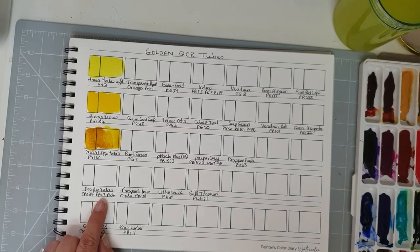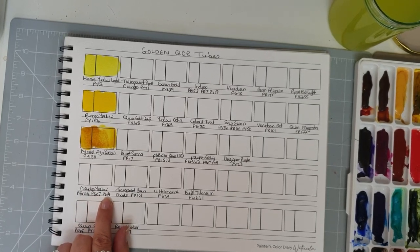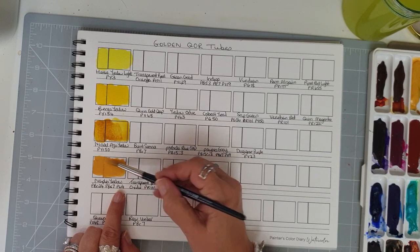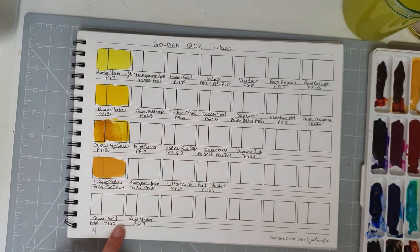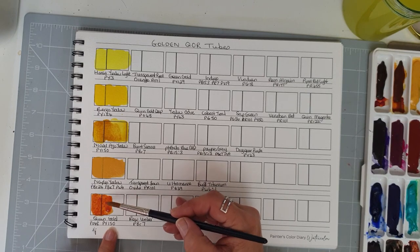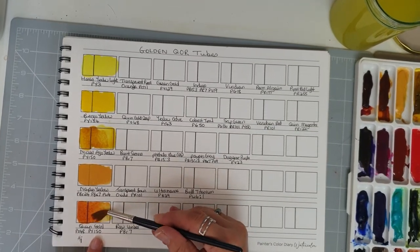Next is Benzimidazolone Yellow — I just call it Benzo Yellow — PY154. Then we have Nickel Azo Yellow, PY150 — a colour renowned for pushing other colours away, quite a unique one. Then Naples Yellow, which is not a single pigment: it has PBr24 (a brown), PBk7 (a black), and PW4 (a white) — it's usually quite opaque, and we can see that one is a bit more opaque than the others. Then we've got Quinacridone Gold — PO48 plus PY150. Let's water that down a bit more to see how yellow it goes.